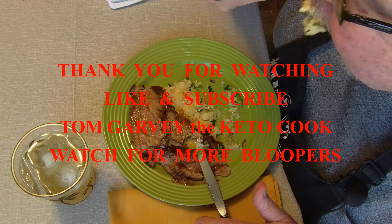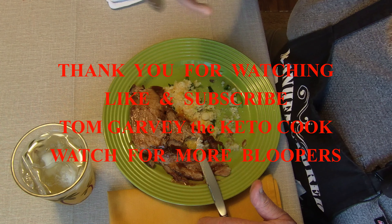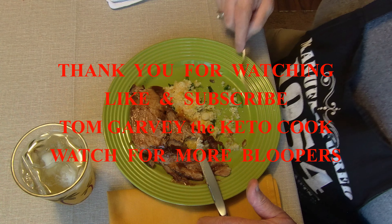Live from Las Vegas, Nevada, it's Keto Cooking. Welcome back, this is Tom with Keto Cook.